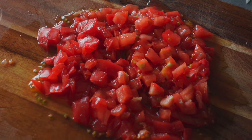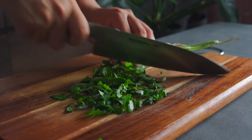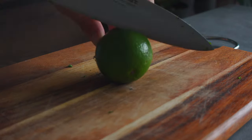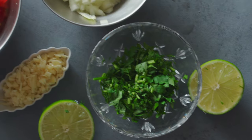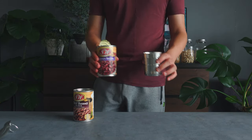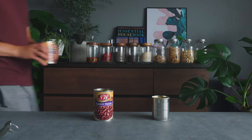Grab some cilantro and chop it roughly or finely depending on your preference. The rice salsa is going to look very different depending on how you chop it. I don't mind the stems since they give a nice crunch, but you can leave them out and only use the leaves. Slice the lime in half. I'm going to wait to slice the avocado to prevent it from turning brown. So all the chopping is done for now. Before you start cooking, make sure to open the cans and drain them — you don't want the water in the cans. I was going to use all the liquid in the chili bean can, but it was a lot, so I decided to save it for another dish — maybe some vegan chili.